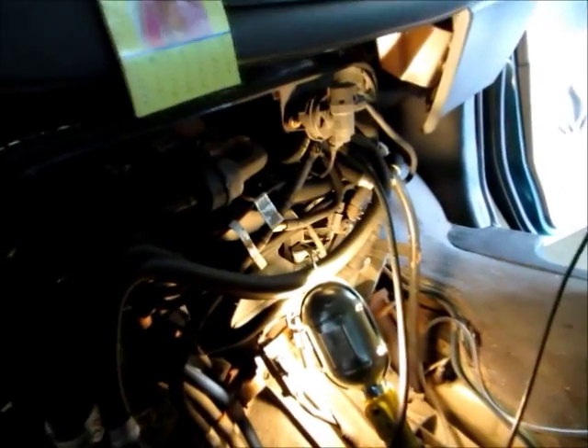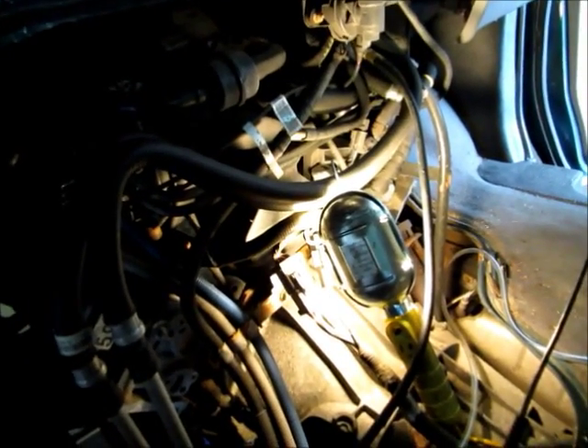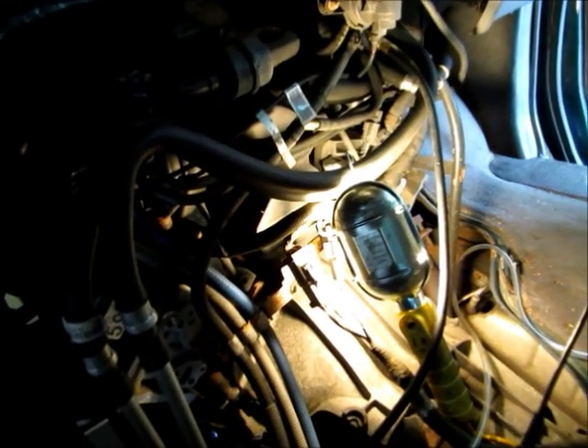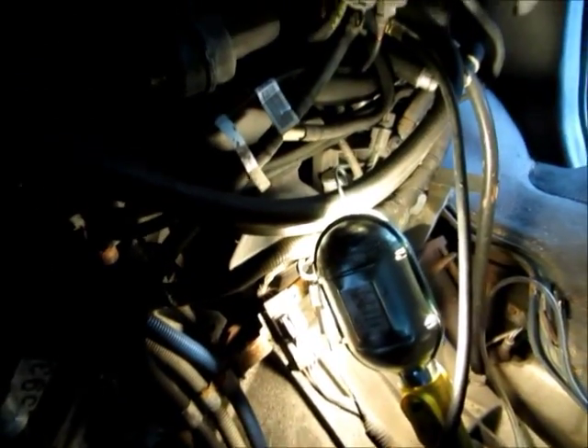This is a 2014 E350 with a 5.4. It's got a misfire — running a little bit rough. It's not running too rough right now, but it comes and goes with roughness.